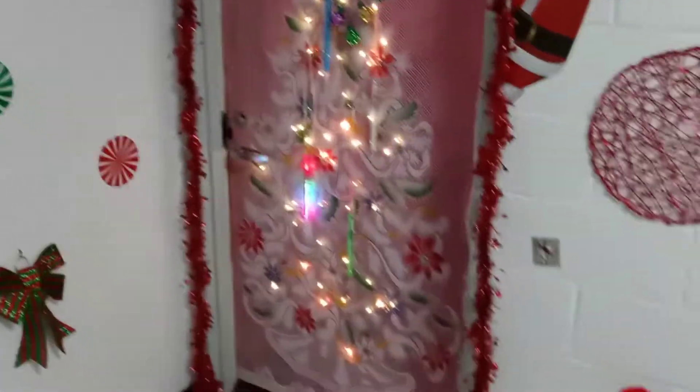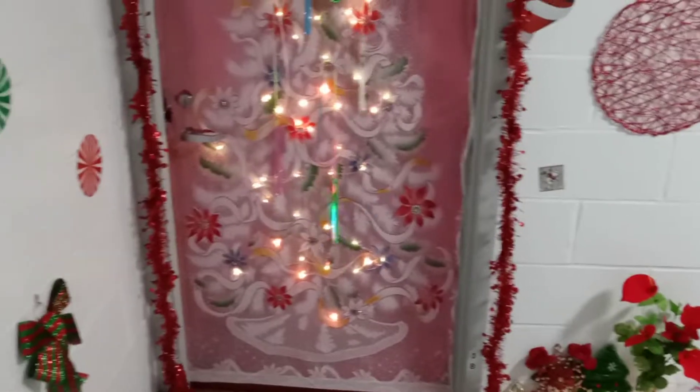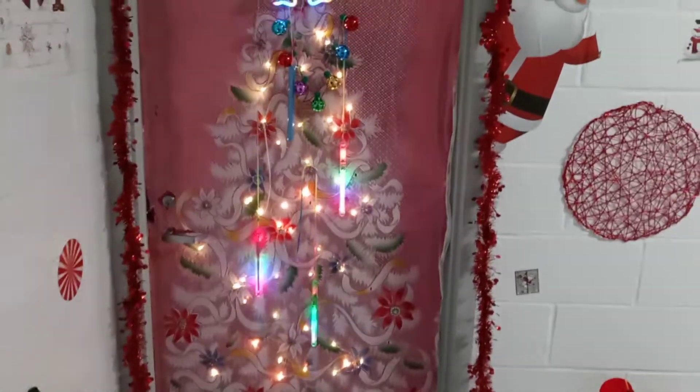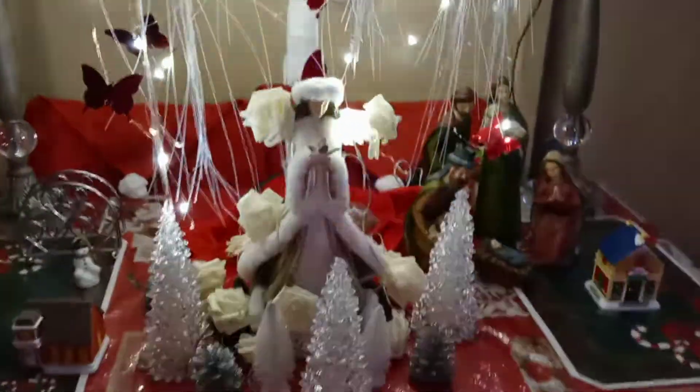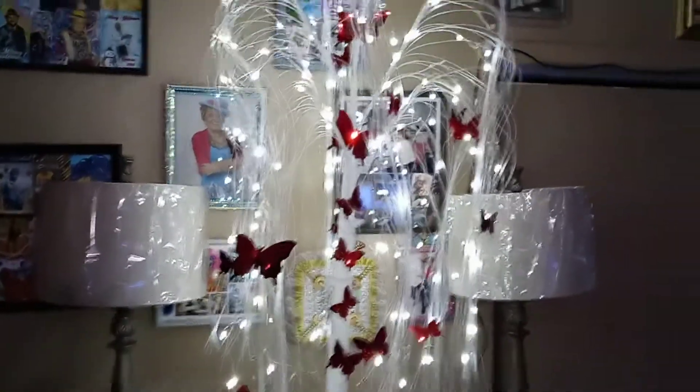And we're done. Got this all ready for the holidays. This is the tree on the table, and an angel. Beautiful, isn't it?